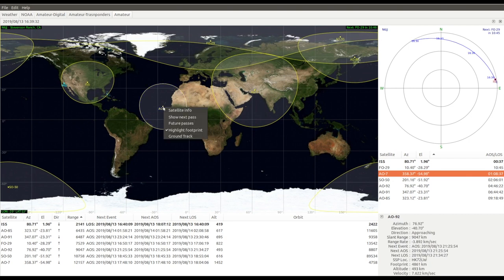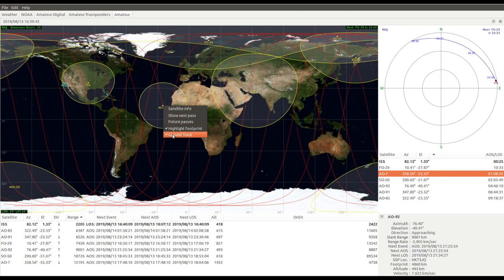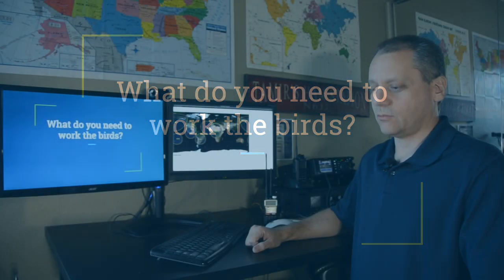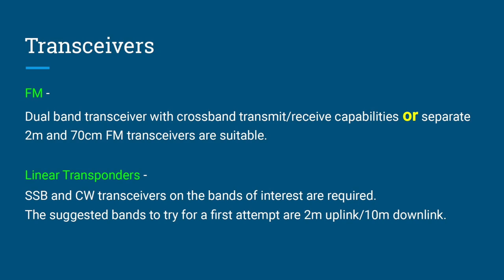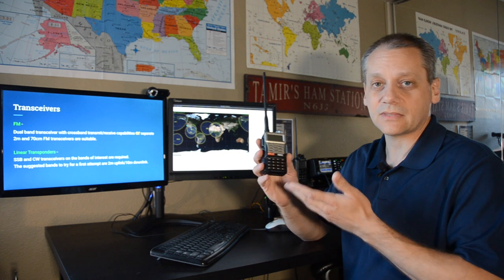You can also right-click a satellite to see its ground track. To work with satellites you need a dual-band transceiver with cross-band transmit-receive capability, or separate VHF and UHF transmitters, or one transmitter and one receiver. A simple dual-band VHF/UHF handheld is what I use most of the time. Base station radios also work with split frequency operation.